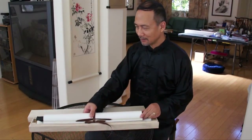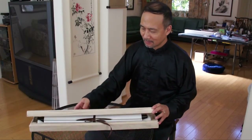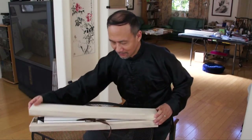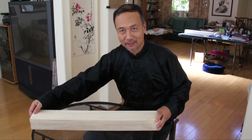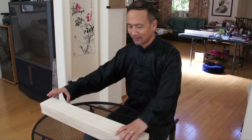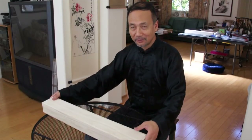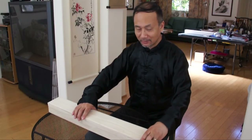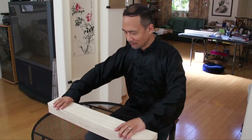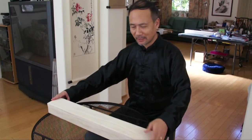First of all, let me show you how to handle the box. This is a very special box that comes with our high-quality silk scrolls. It's made of tong wood. It's very lightweight and very sturdy. It's very protective. It's a gift box, and also protects during transportation.